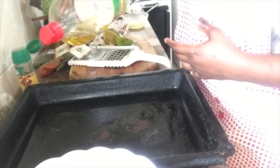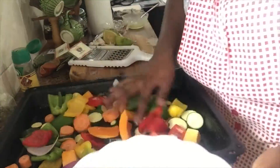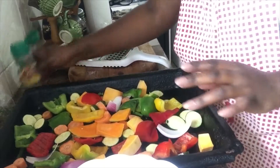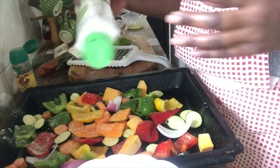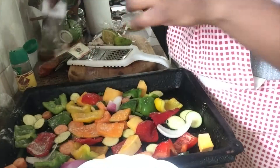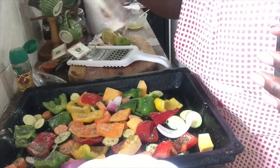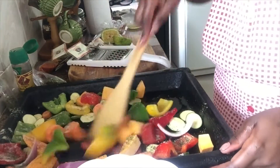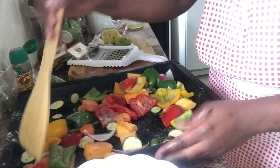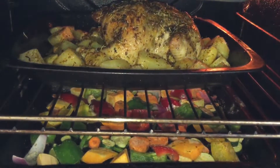Once your chicken is about to be done, take your other pan, coat it in oil, and put your vegetables in. Spread them around, level them properly. Put your black pepper, your salt, and I also like to use thyme. Since all the flavor is already in the potatoes and the roast, you really don't want an overwhelming sense of flavors everywhere. So I just use thyme, black pepper, and salt, then mix them to make sure everything is well coated in those spices. Then pop it into the oven.